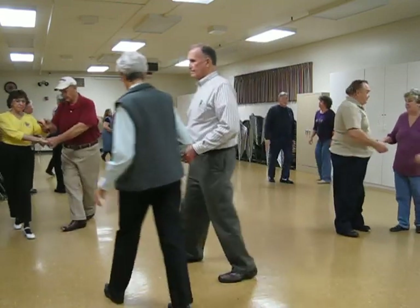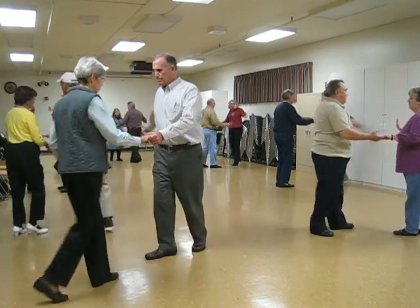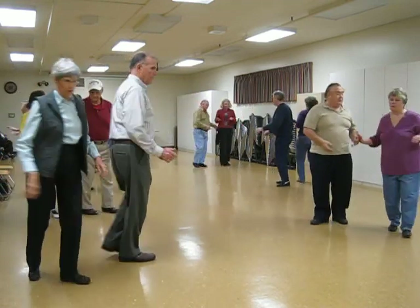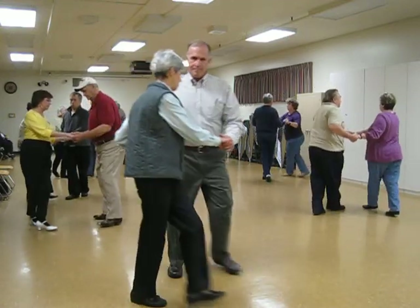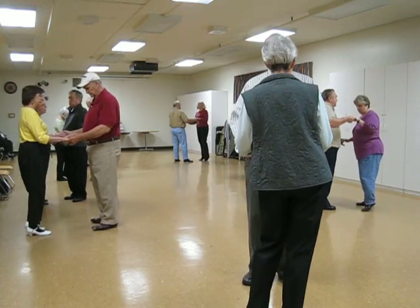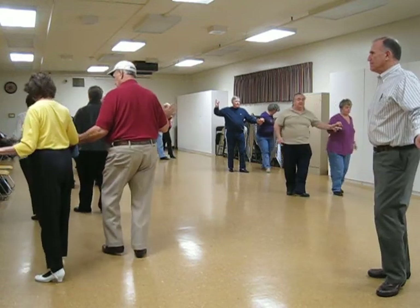Let's do that much again. Put her in butterfly. Open break. Spot turn twice. Crab walk. 1, 2, 3. Hip rock three. Now the opposite foot is free. Aida to line of dance — through, side, and back. And you're facing reverse.